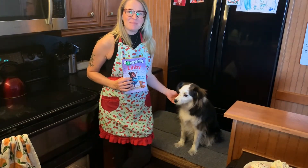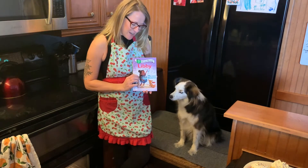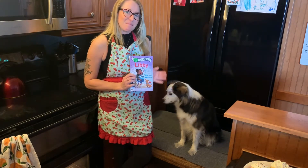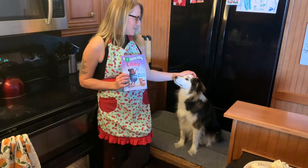Hi, everyone. My name is Brittany and I work at the Yellowknife Public Library. Today we're going to be reading Libby Love Science, Mix and Measure, and then we're going to be baking some cupcakes with my little helper, Sydney.